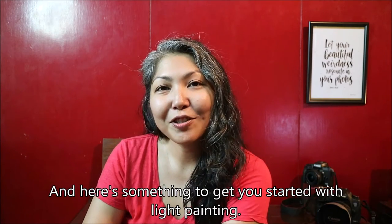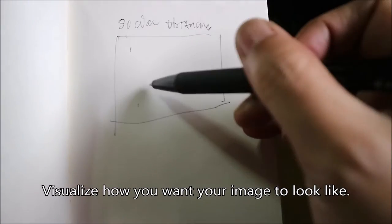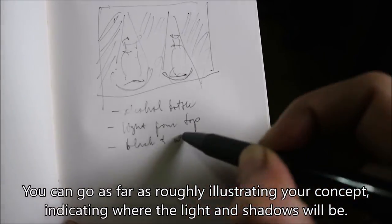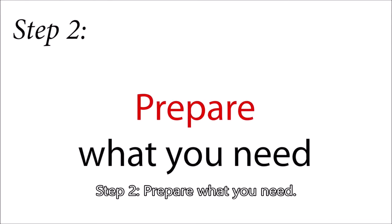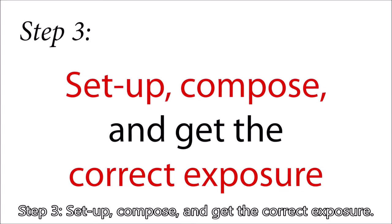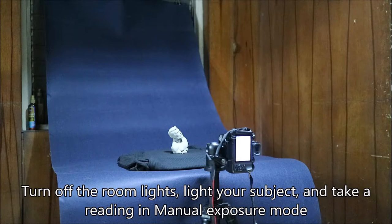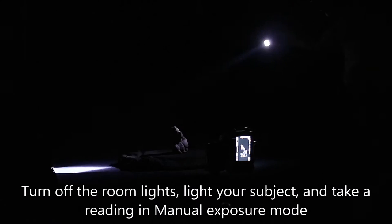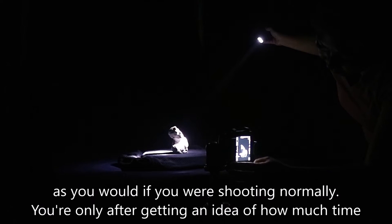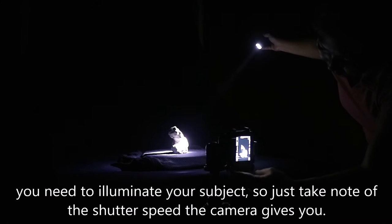Here's something to get you started with light painting. Step 1: Conceptualize. Visualize how you want your image to look like. You can go as far as roughly illustrating your concept, indicating where the light and shadows will be. Step 2: Prepare what you need. Just like when you're cooking, you want to have everything ready and within reach. Step 3: Set up, compose, and get the correct exposure. Set up your subject and frame it well. Turn off the room lights, light your subject, and take a reading in manual exposure mode, as you would if you were shooting normally. You're only after getting an idea of how much time you need to illuminate your subject, so just take note of the shutter speed the camera gives you.